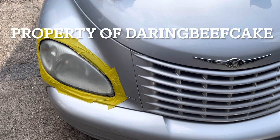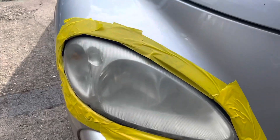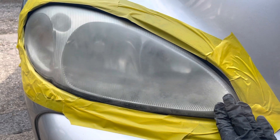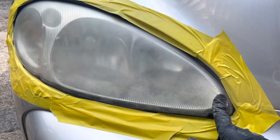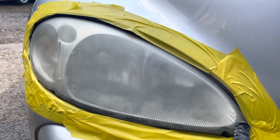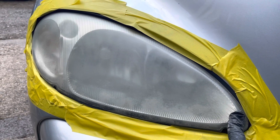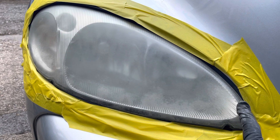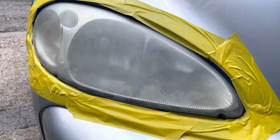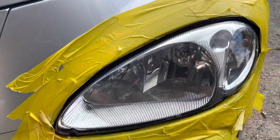Hi there everybody. In this video I have this Chrysler PT Cruiser and these lights are looking really yellow and opaque. The MOT station have said this won't really be passing its next MOT. It was kind of borderline last year because I polished them, but this time I'm going to do a more permanent repair. This is what they look like at the moment, and once it's finished it should look as nice as this.